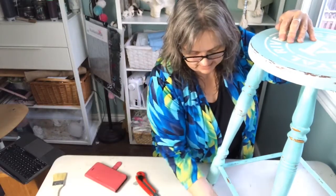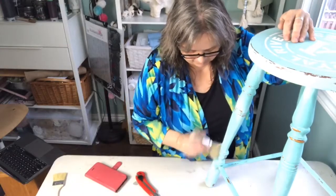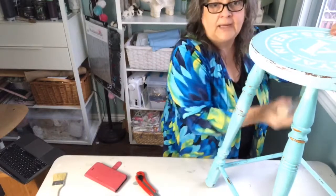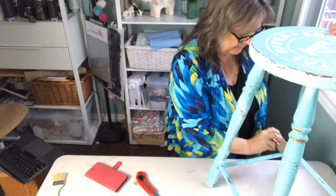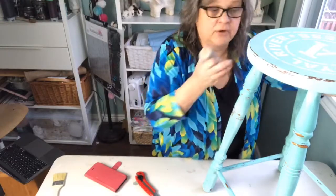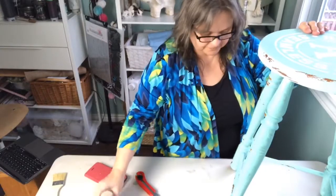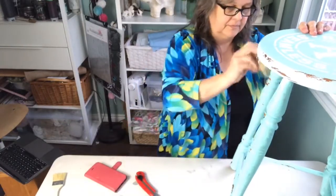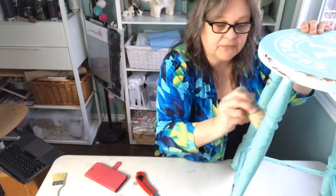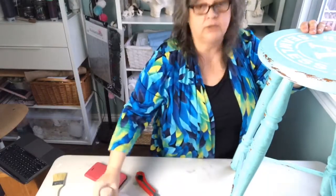What you do is let this sit overnight and then buff it in the morning. You can buff it with a lint-free rag. I have a buffer brush because I do a lot of furniture and it cuts down the amount of time. So if you're just popping on, we're clear waxing this first before we do the white wax.